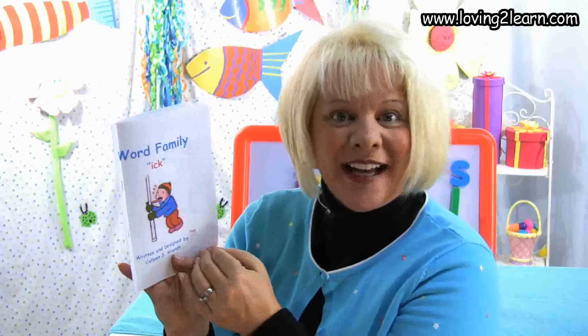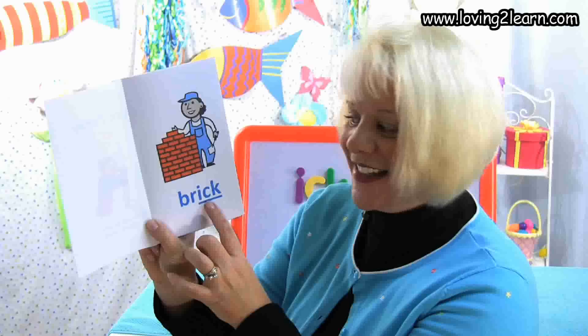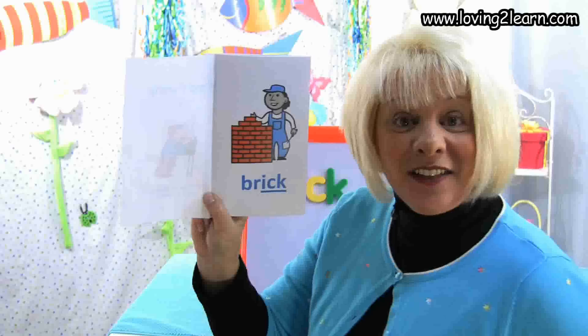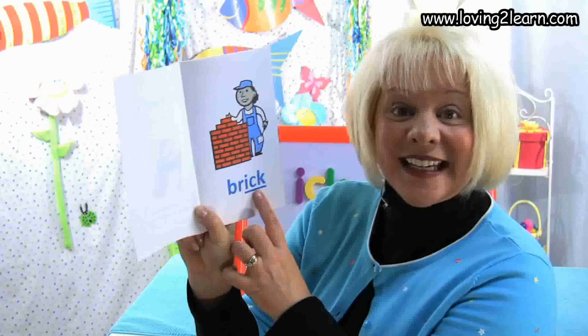Here's a little boy and his tongue is going to stick to the pole. The word stick has the chunk Ick in it. We turn to the first page. We see a bunch of bricks and one of them is a brick. Here's the word brick. Let's spell the word brick: B-R-I-C-K. Where do you see the chunk Ick in the word brick? That's right, at the end of the word. What sound does the Ick chunk make? Ick.